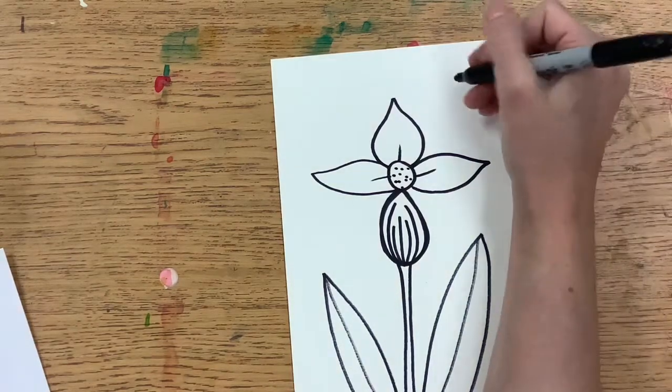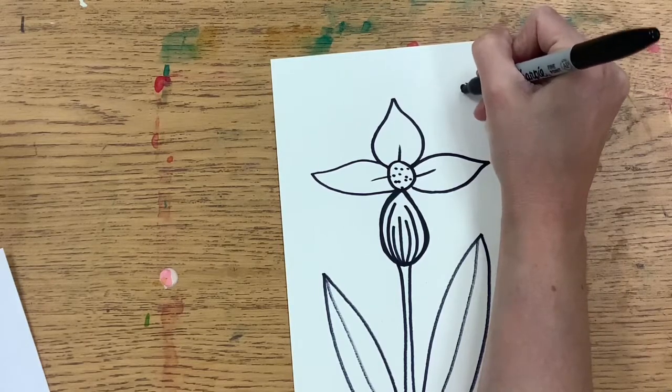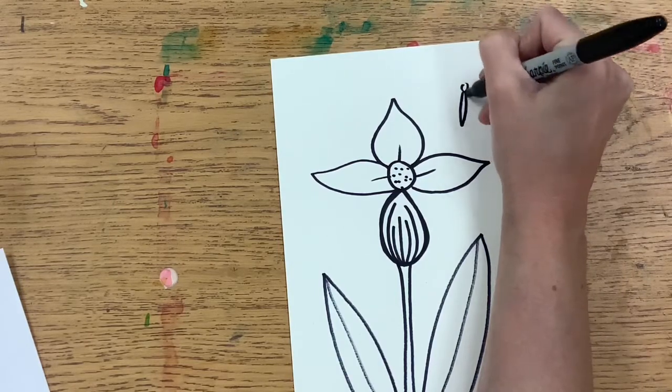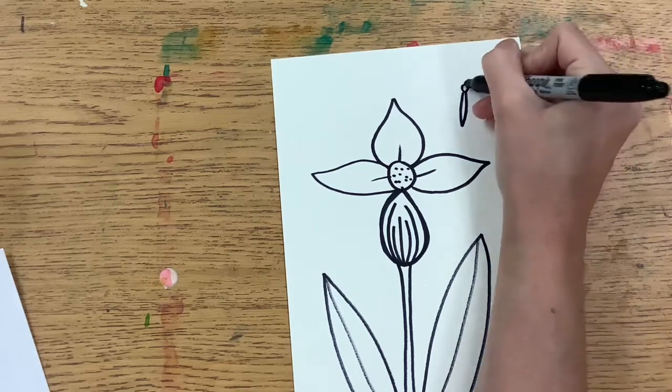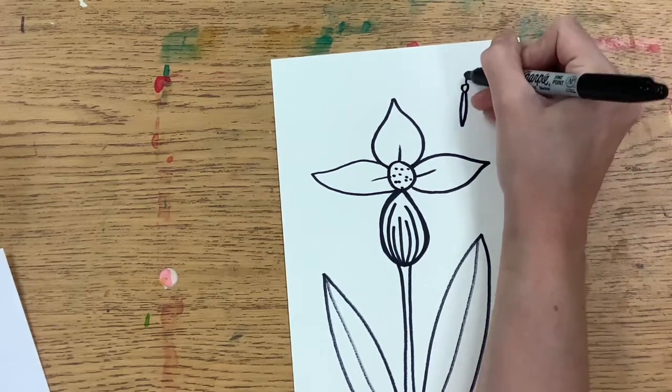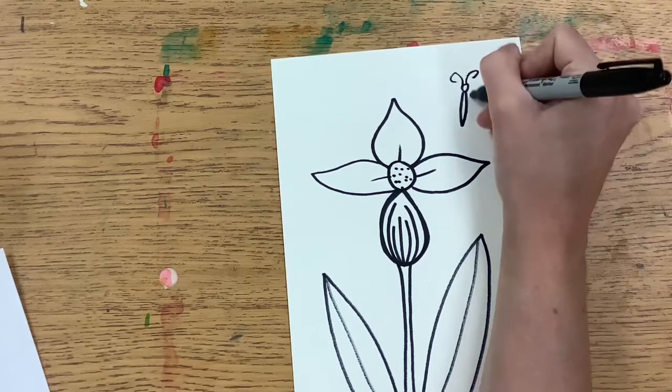You can add any kind of detail that you want — maybe a bug, a bee, or a butterfly. Maybe a ladybug on one of the petals or the leaves. It's up to you, because you are the artist, so you make your own creative choices.